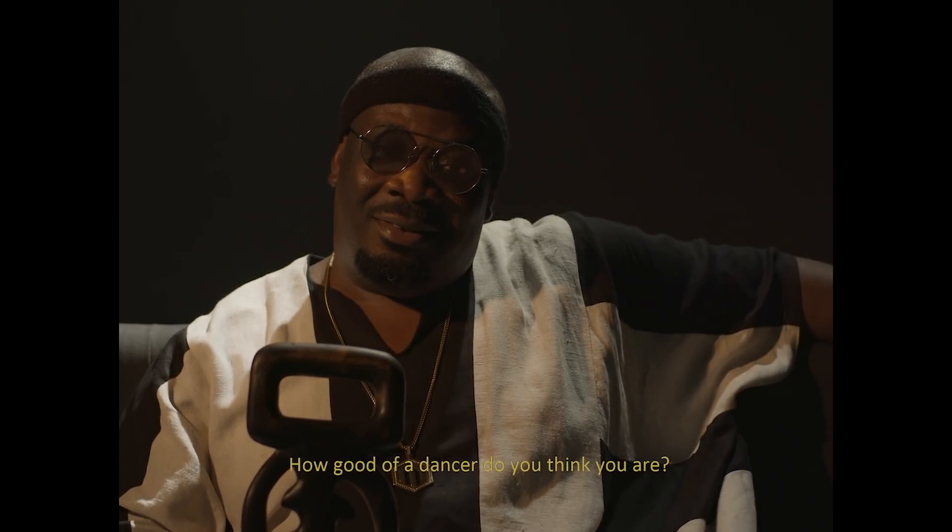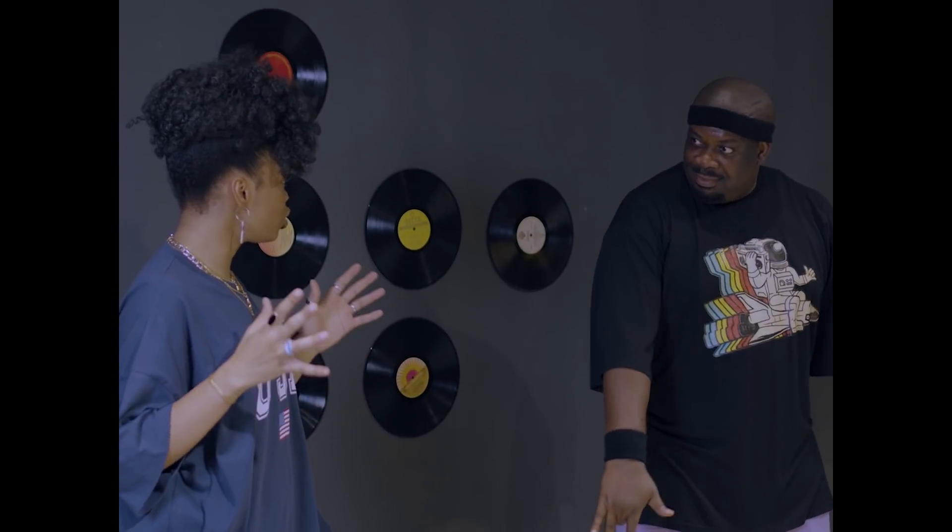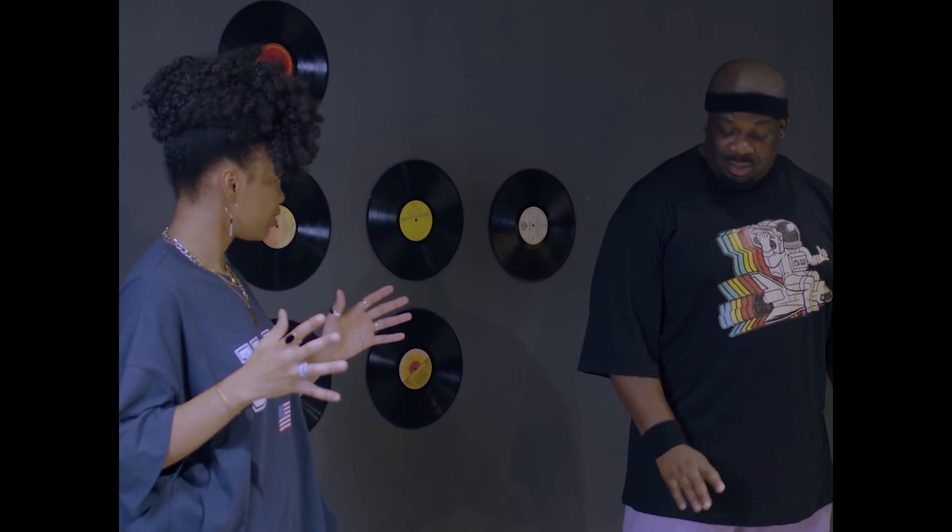How good of a dancer do you think you are? Out of ten, I would say... 0.5. So you are ready — we are about to stretch properly.